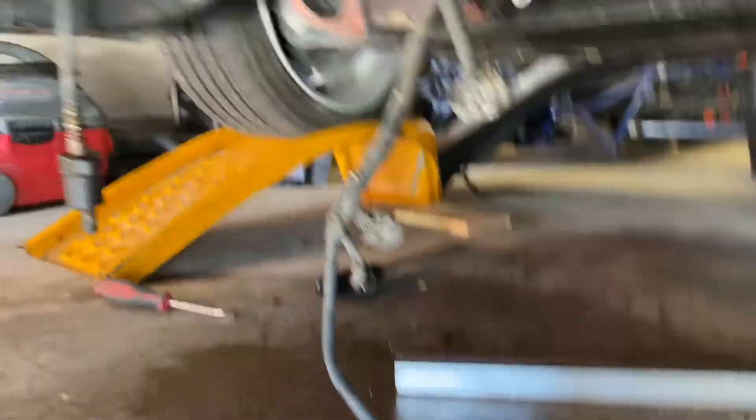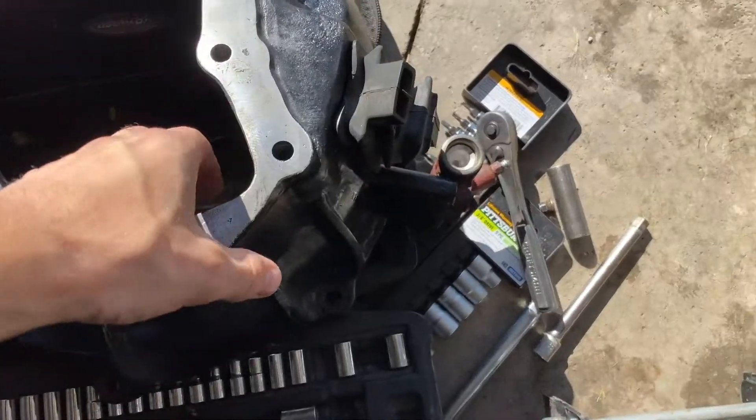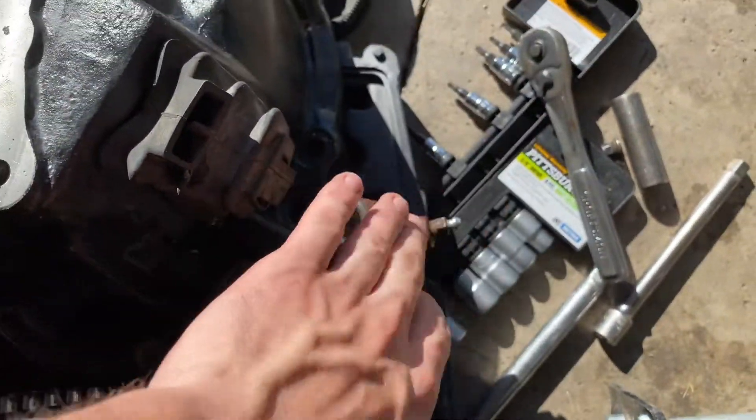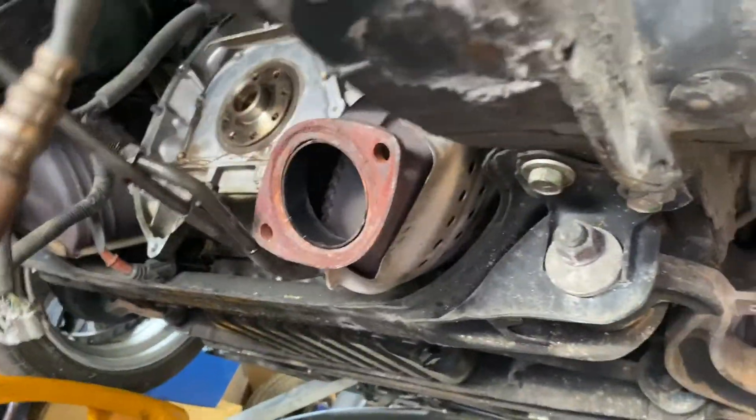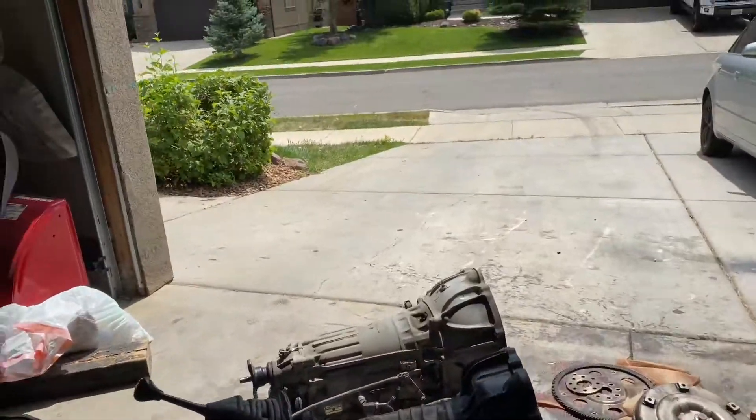It's day three and we got the flywheel and the torque converter off. I just tried to put this in and the clutch piece right here is hitting the catalytic converter on that side. I'm going to see what I'm going to do about that — I'm going to need to remove my cat right there, cut it so it fits, and just weld it.